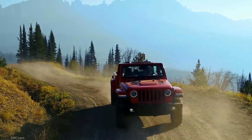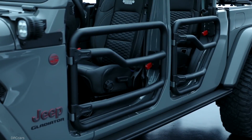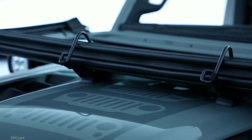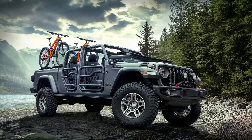The 2020 Jeep Gladiator is really the only pickup truck in the segment that's going to have this open-air feel. We have a couple of components on this vehicle that highlight that feature, one of which is the two-inch steel tube doors. We also have our windshield tie-down straps, which help secure the windshield in the down position — ideal when you're on the trail.